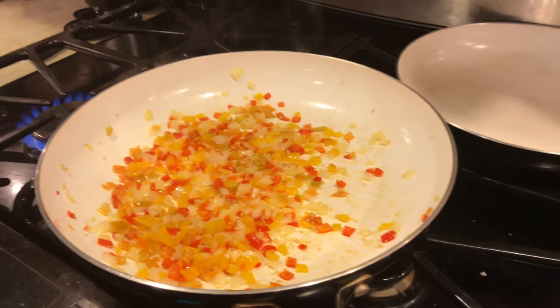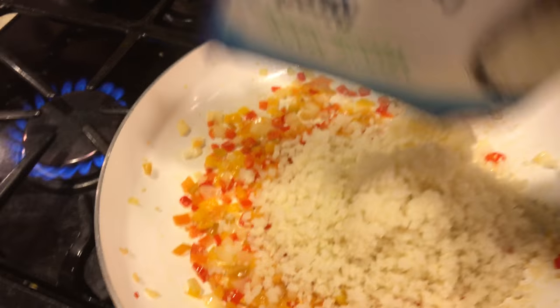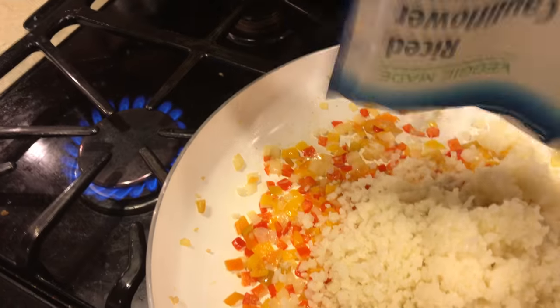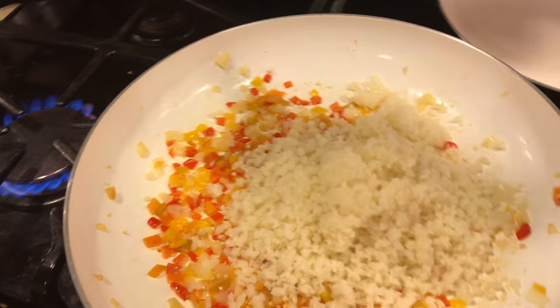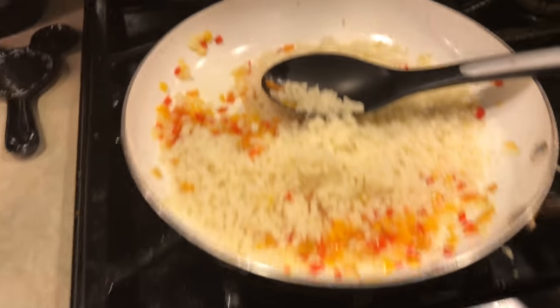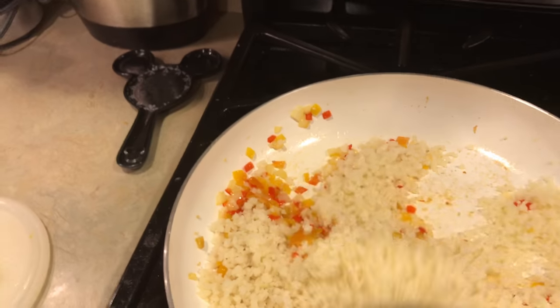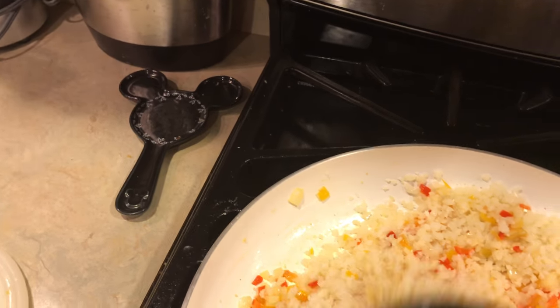Now I'm going to put in the whole cauliflower bag. I already cooked the cauliflower, so it just has to be incorporated with everything else. I'll put it on a very low heat.